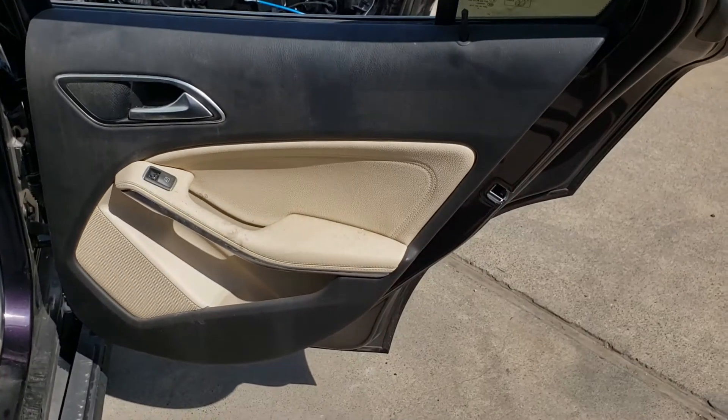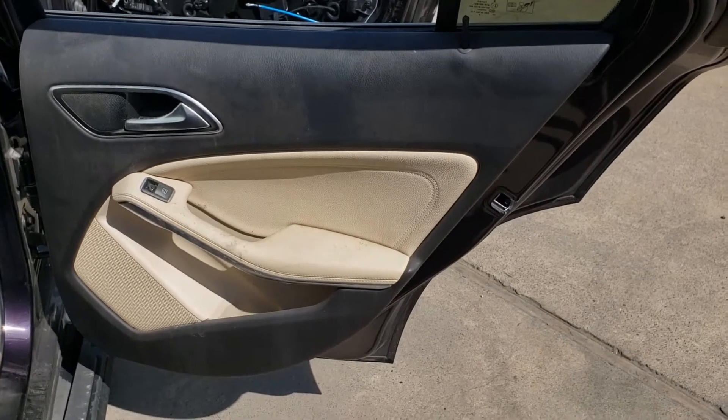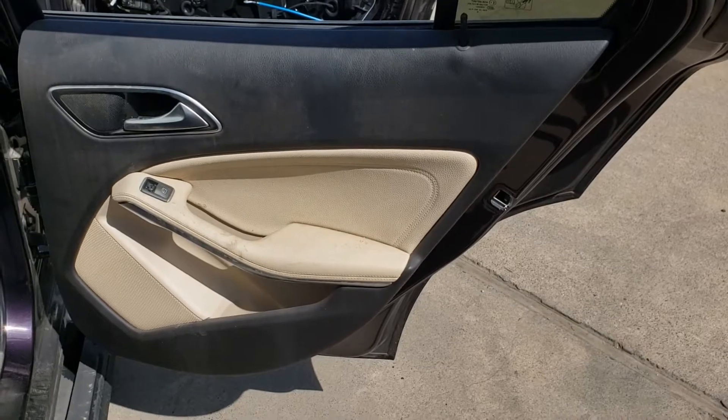Hey everybody, this is a video of how to remove a 2016 GLA250 rear right door panel.